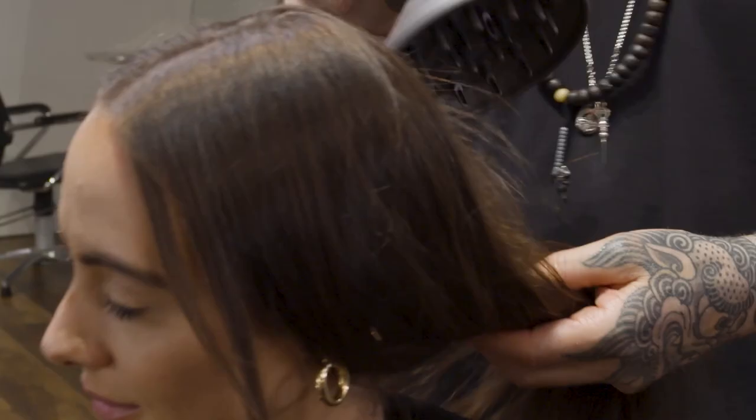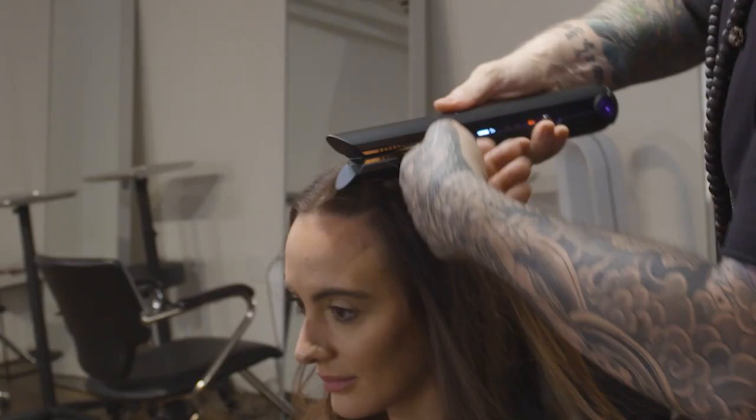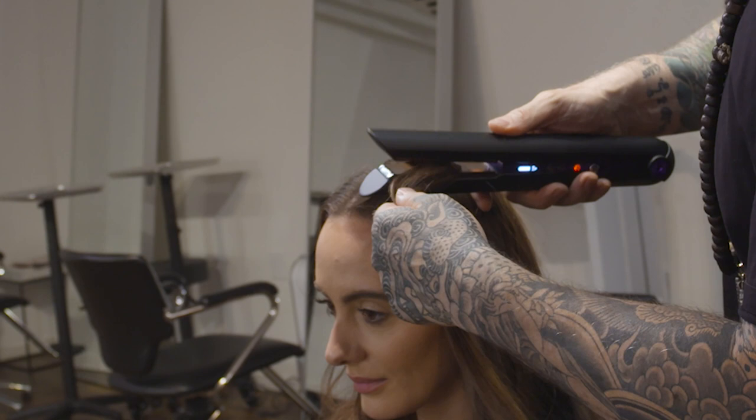I'm going to use the diffuser to help remove the moisture, and the beautiful thing is I won't get any disruption. Now that your hair has a little bit of body and some texture to it, I'm going to use the Corral just to give the hair a soft S-wave.